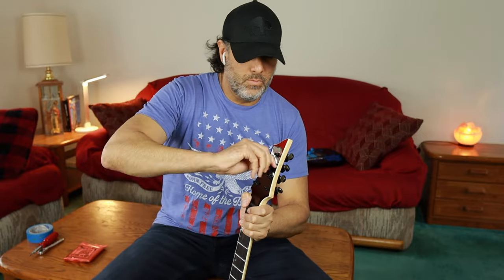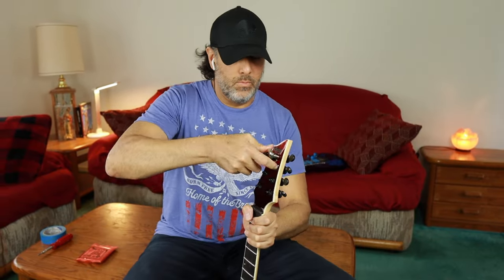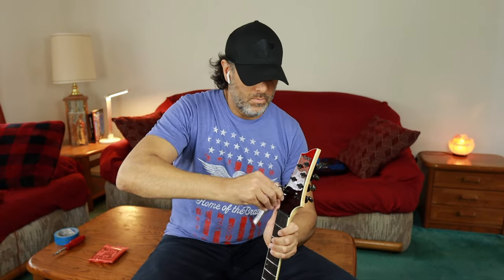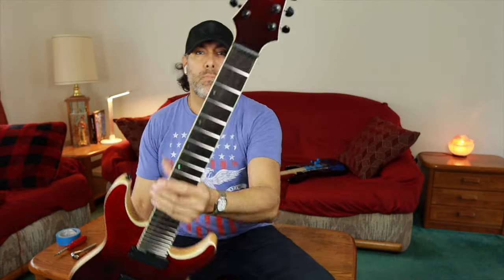I'm making sure everything's nice and tight here. Then I'm going to ratchet it down just gently, just so it's snug. You don't want to crank it on there — it's wood, after all. You don't want to damage it, just so it stays in place. And those nuts on tuners do back out over time, so whenever you do a string change, you might want to just check them by hand because they get loose for some reason.